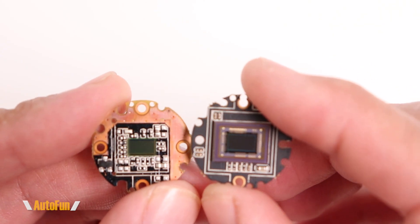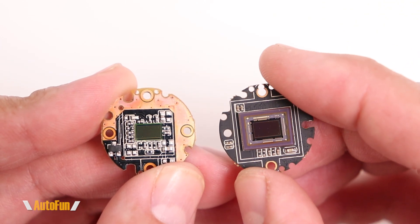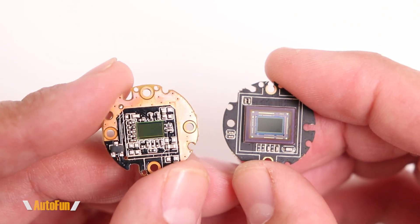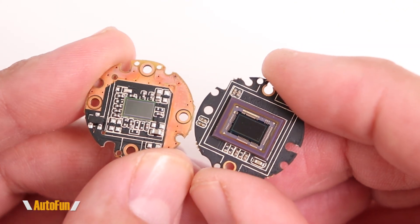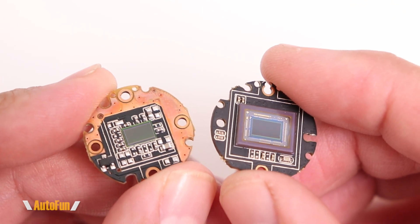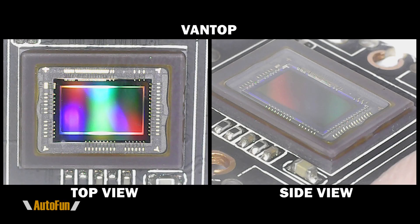The sensors are actually not the same. The Van Top uses the IMX415 image sensor, which is a native 4K sensor. The AutoWell V17 Pro sensor, on the left, is clearly different — you can tell with the naked eye. Let me get you a closer look. Here's a top and side view of the sensor used by Van Top: this is an LGA package, and the sensor sits in the middle of a glass cover.